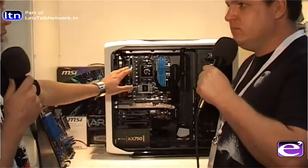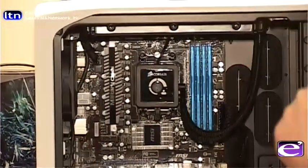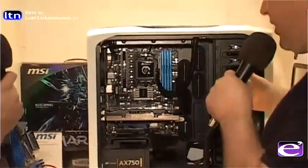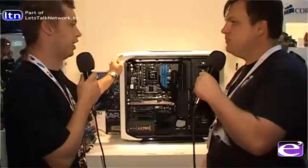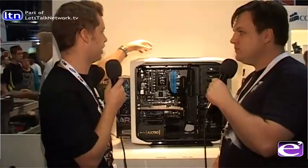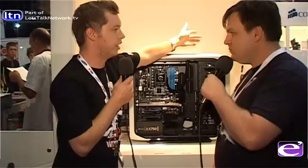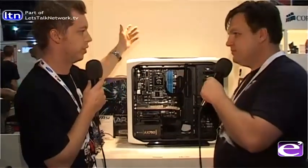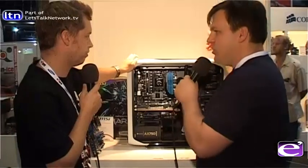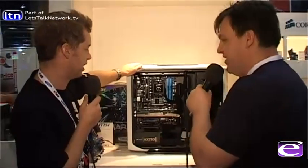All the parts are either Corsair or MSI, the two major focuses for Corex. Starting with the case, it's the Corsair 600T, available in white and black. It features two fan slots at the top, a fan controller, USB 3, and FireWire — which is very handy for cameras and similar equipment.